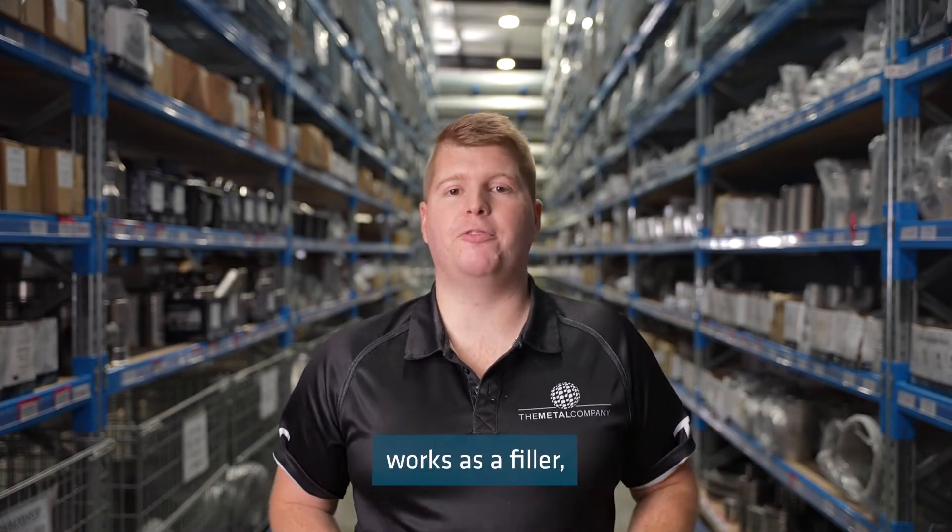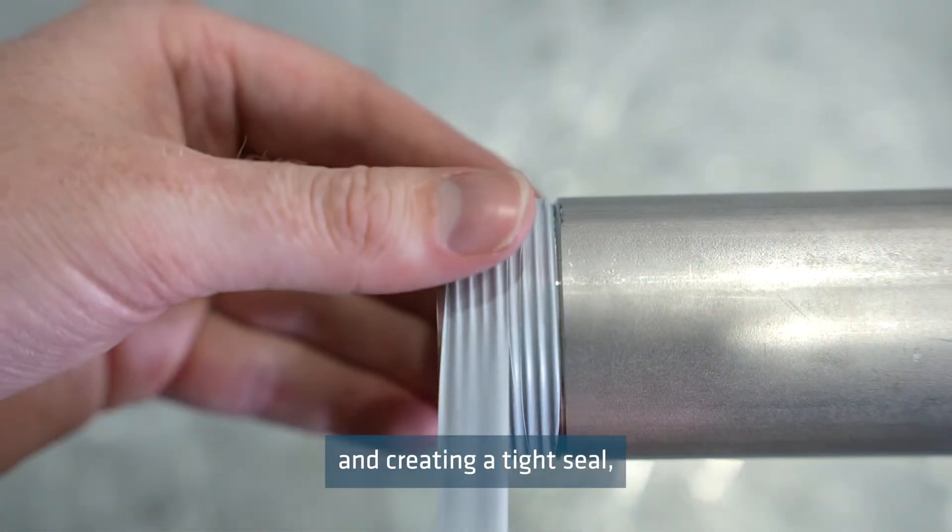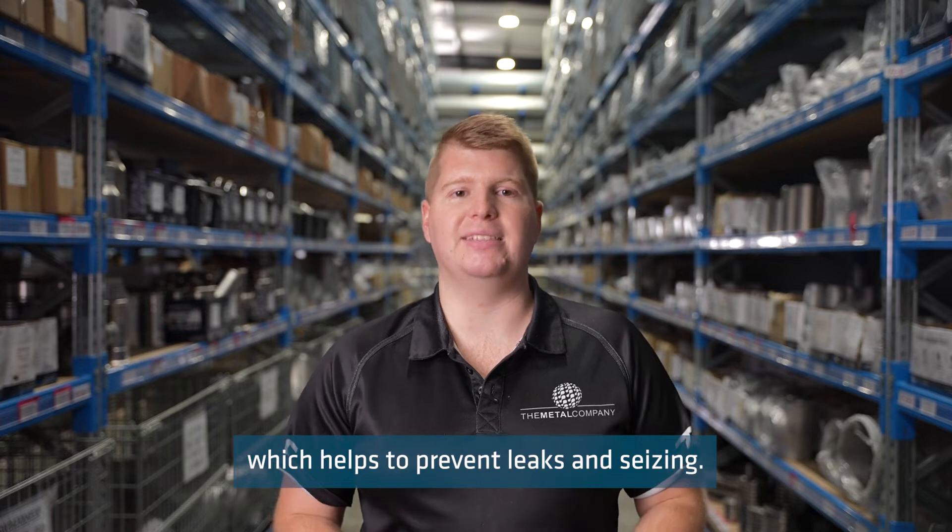Thread tape works as a filler, filling the space between the threads and creating a tight seal, which helps to prevent leaks and seizing.